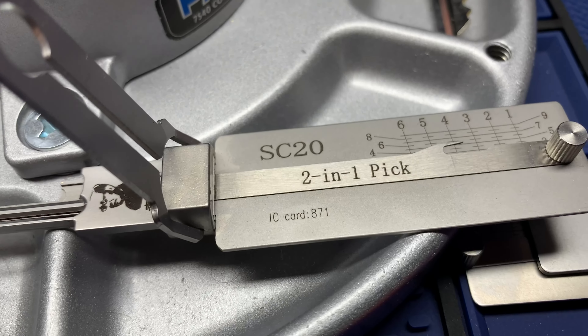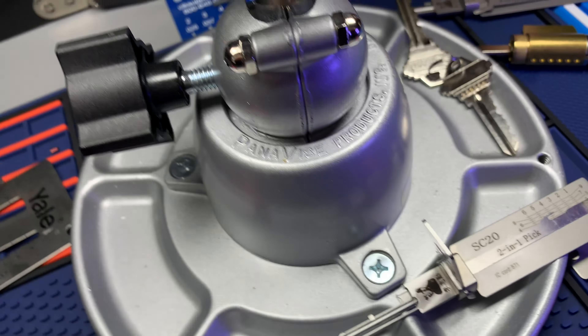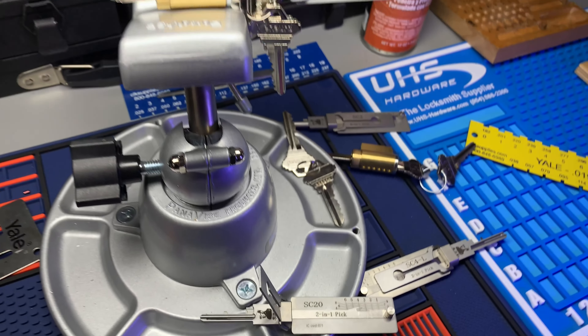Hey guys, if you're undecided on which Lishi pick to buy, trust me, buy the SC20. This will take the place of all the other SC picks. Buy the SC20 — even the SC1 can be replaced with the SC20.